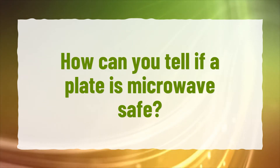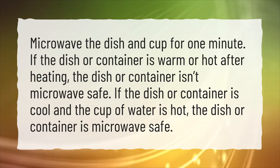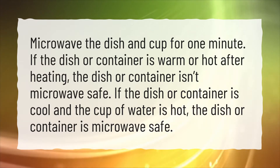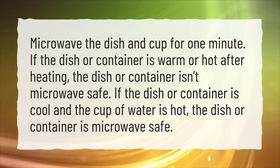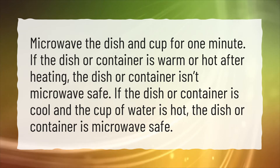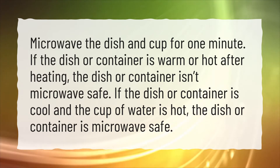How can you tell if a plate is microwave safe? Microwave the dish and a cup of water for one minute. If the dish or container is warm or hot after heating, it isn't microwave safe. If the dish or container is cool and the cup of water is hot, the dish or container is microwave safe.